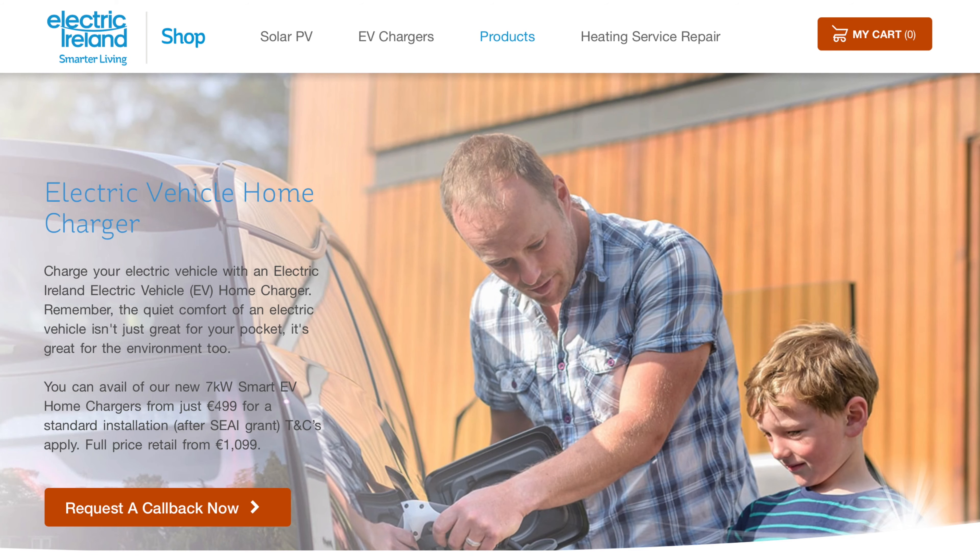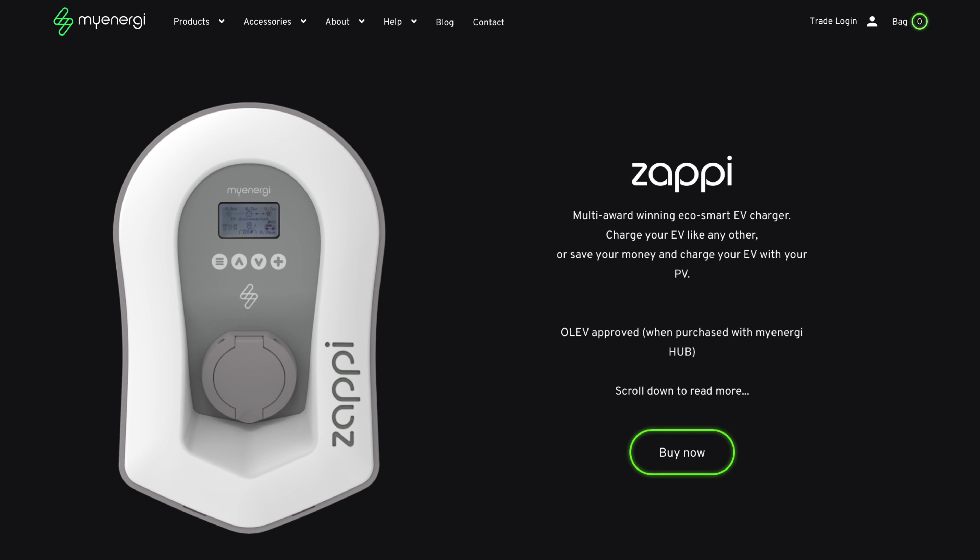When it comes to installing a home charger for your electric vehicle, there are a variety of options available. Most utility providers now offer a wide array of charging solutions at discounted rates including installation and delivery costs. Electric Ireland, for example, offered to provide and install a domestic charger for €499 after the €600 government grant is applied, while other third-party chargers such as Zappi can be purchased online, leaving you to source your own local electrician to perform the installation.